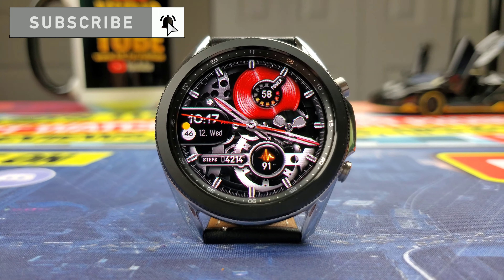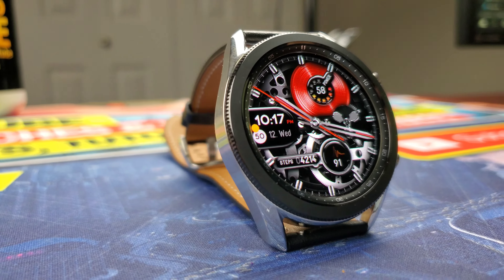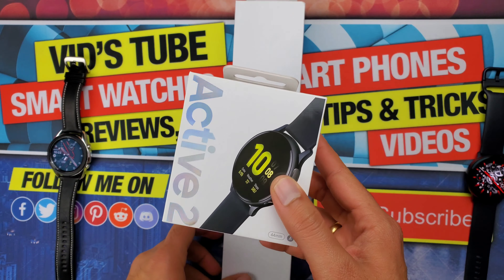Now, the first evident difference you'll see is the packaging. The Galaxy Watch 3 came in a rectangular flat Apple Watch-like box, which didn't feel premium to me. Versus the Galaxy Watch Active 2, which came in a minimalistic style box. The contents of both boxes are about the same.